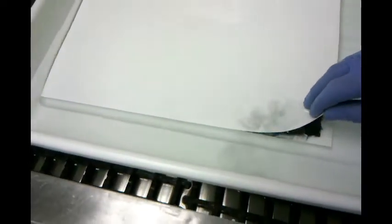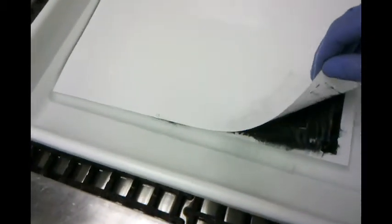Ready? One, two, three. Making the peel. Ooh, nice — that was a good, clean peel. And now we're just going to agitate a little bit. Let her drain off. Going back in.